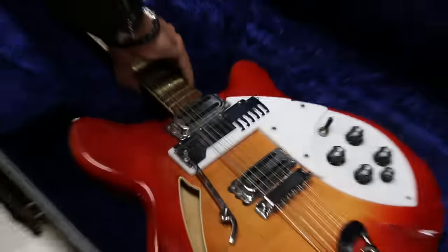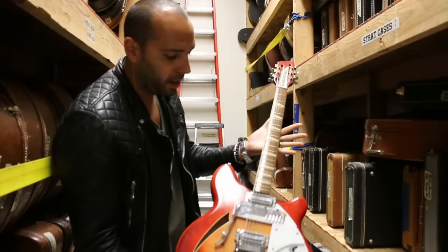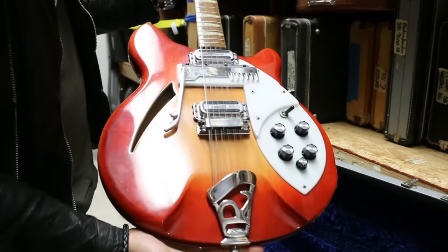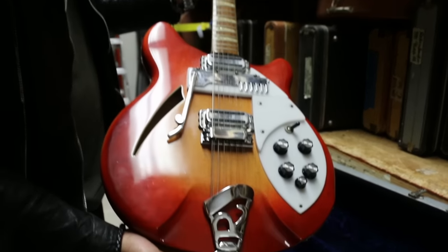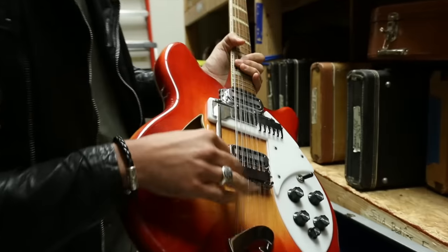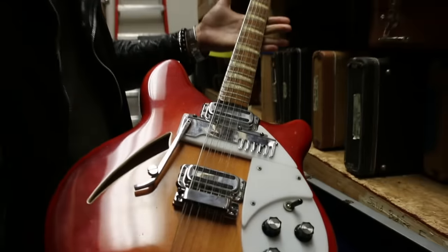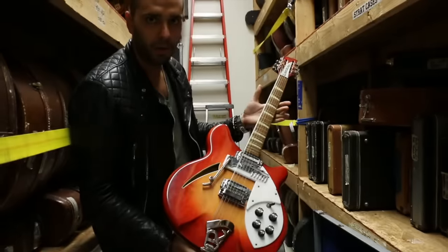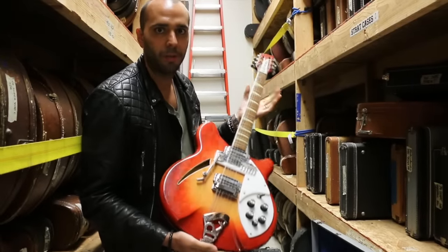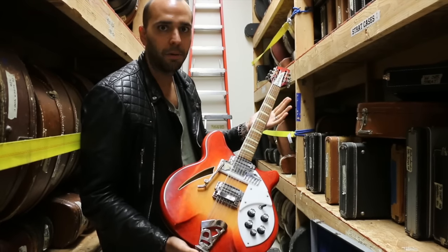What the heck is that big metal thing going across the pickguard? So check this out — this is basically a regular standard 360 model, checkerboard on the back, shark fin inlays, 12-string. This comb can come over here and pin down your octave strings, basically converting this into a six-string Rickenbacker, giving you the opportunity to own both a six-string Rick and a 12-string Rick in one guitar. How rad is that? I think it's pretty rad.